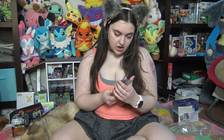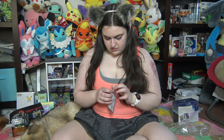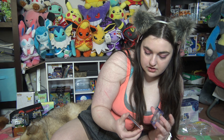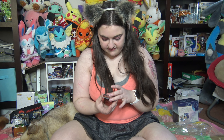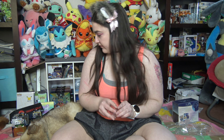And then we have a Charizard V promo card, a Charizard V-Max promo card, and a Charizard V-Star — oh my gosh, they're all so pretty! Then we have one, two Lost Origins packs, one, two, three Astral Radiance packs, and three Brilliant Stars packs.